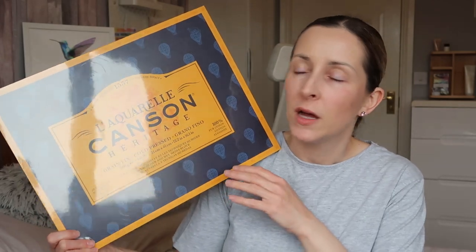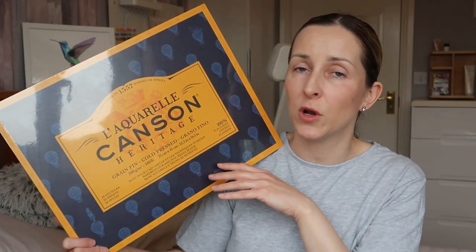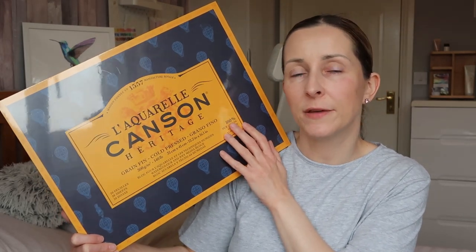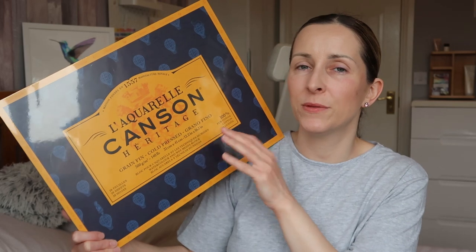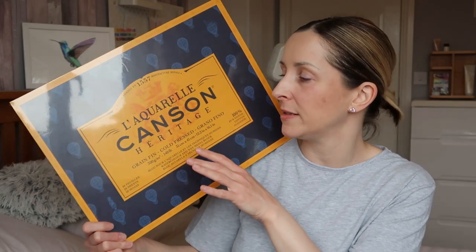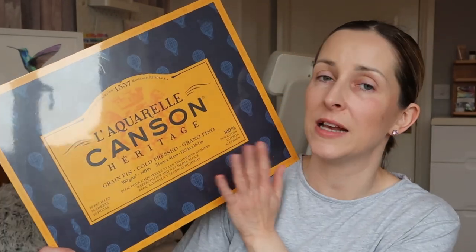I'll link all the items you're seeing today in the description box below so you can click straight through to them. The first thing I wanted to show you is this gorgeous paper block — I'm so excited to get this. It's a big A4 size Arches block that I haven't even used yet, and I can't wait to start working on blocks. At the moment I tape my paper down, but a block keeps your paper so flat.